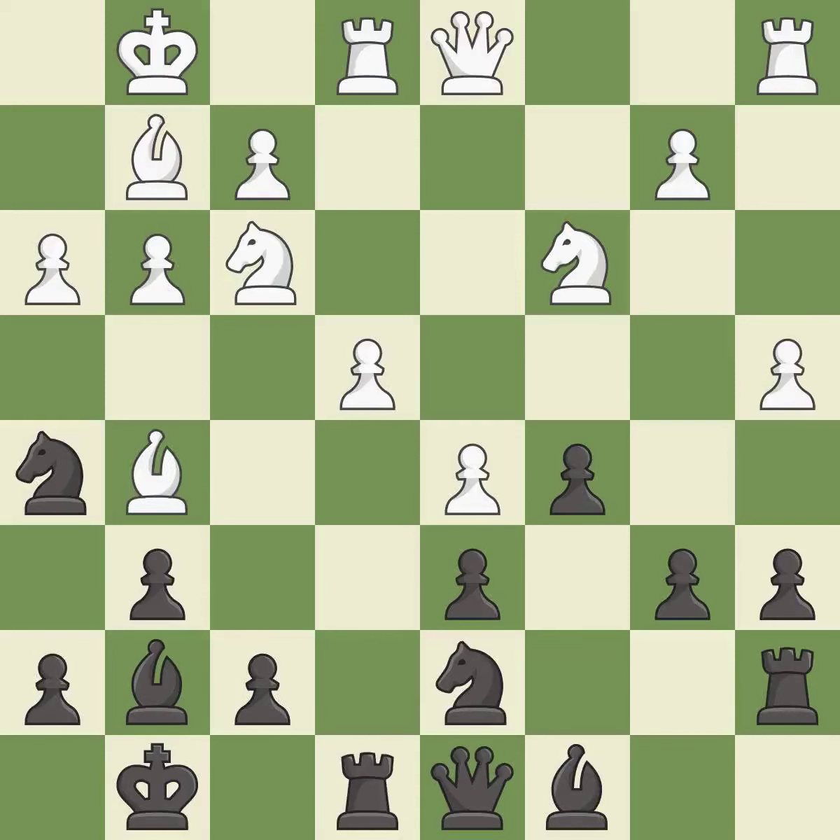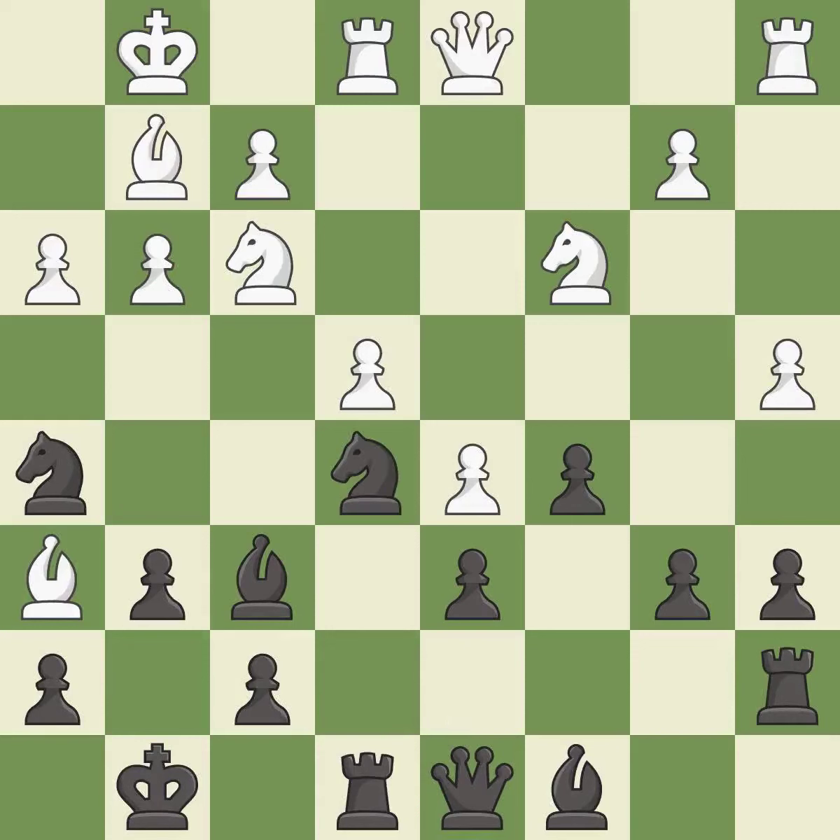This wins time by threatening a queen and forcing it to move away — it is excellent. This blocks an attack on a vulnerable queen — it is excellent. This move puts the bishop on a safer square — it is good. This offers an equal trade of pieces — it is excellent. This maintains the balance in material with a good trade — it is good.